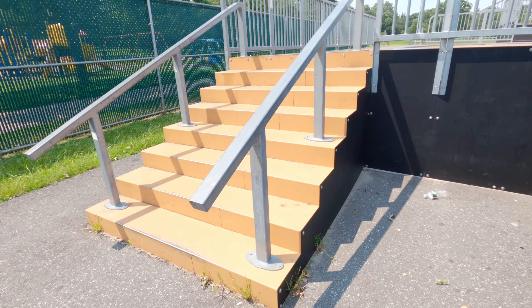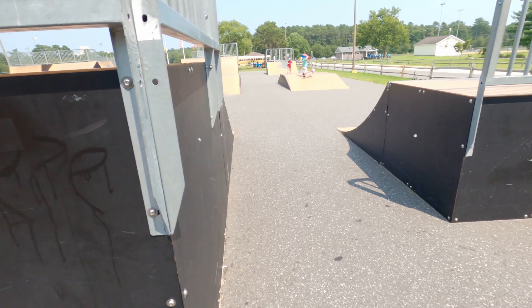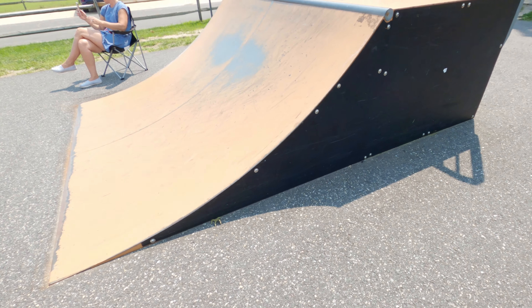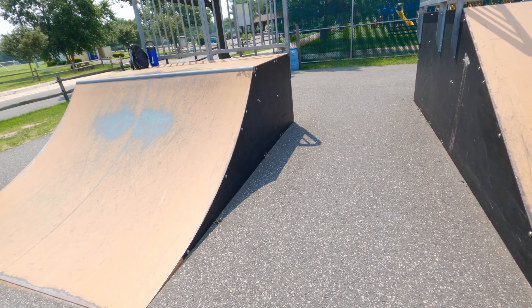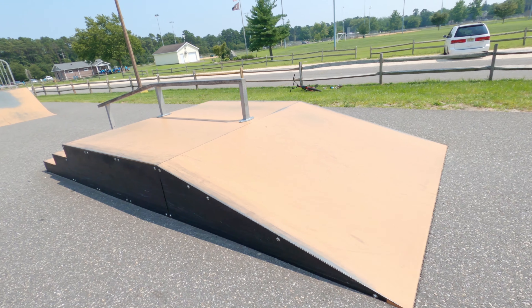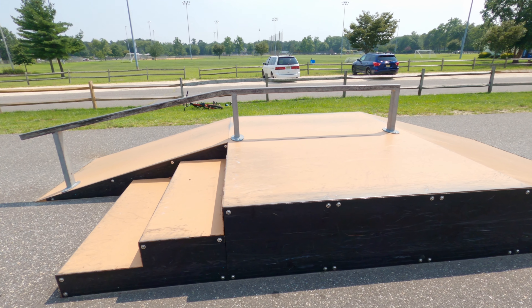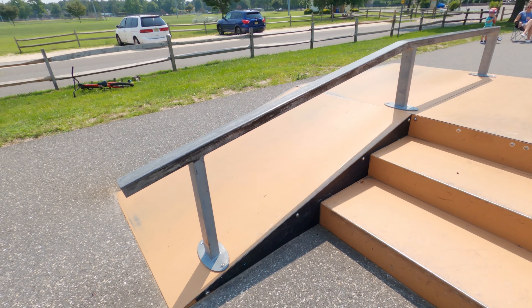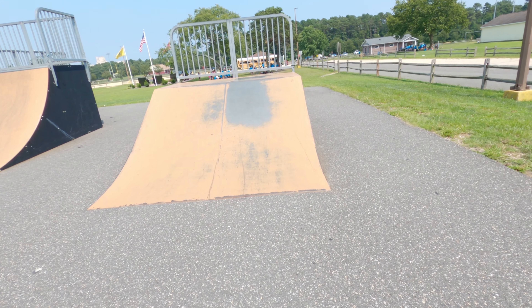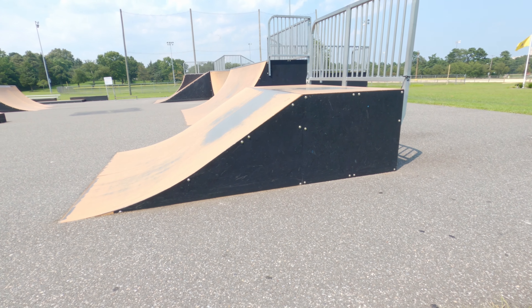Coming over here we have an 8-stair with two flat downrails on both sides. And then we have a nice mellow 3-foot quarter pipe — super fun, good to learn on — which leads to an A-ramp bank flat 3-stair with a bank flat bank on the back side. The flat bar downrail in the center leads to this 3-foot tall bank. It's a nice smooth transition at the bottom leading you up there.